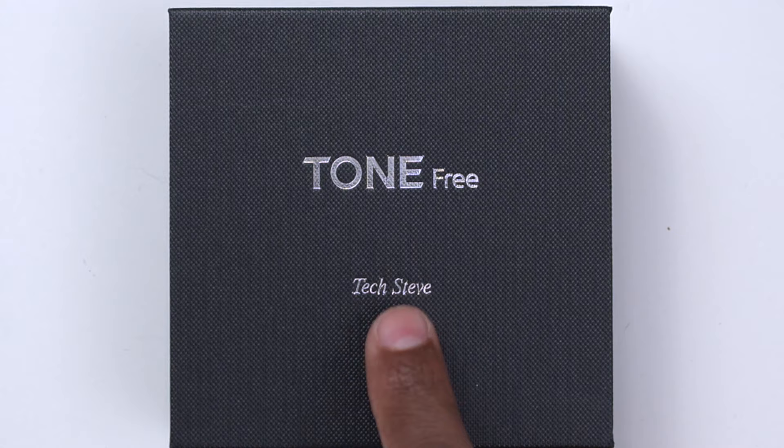Hey everyone, I'm Tech Steve and on today's video I'm going to show you guys the new LG Tone Free Elf N6. LG reached out to me to do this video, and I want to give a special thank you because LG actually had my name put on the box. In this video I'm going to show you the application you can download, we're going to do some sound tests, as well as show you some new technologies built into these earbuds. So sit back and relax and let's get started.